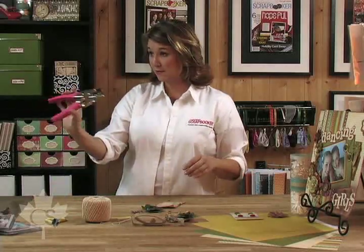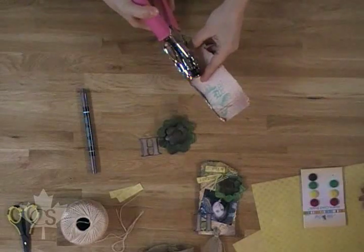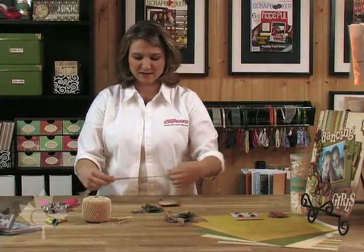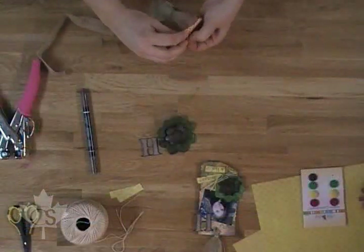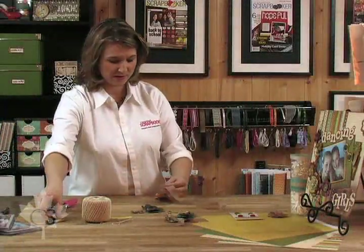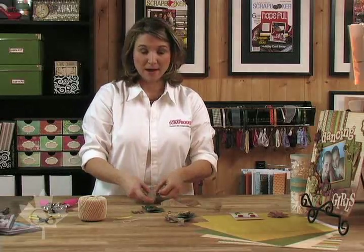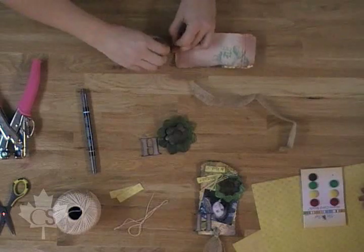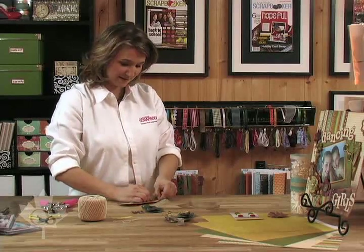Then I'm going to take my We Are Memory Keepers Crop-A-Dile and I'm going to use the big punch to punch a hole right there. I'm going to take this great ribbon that looks and feels like baler twine and thread it through just like this. It's a really thick ribbon — it's okay if it rips it a bit because we're going for the vintage tattered look. I'm going to cut it, then take a little piece of string and wrap it around and tie it in a knot.